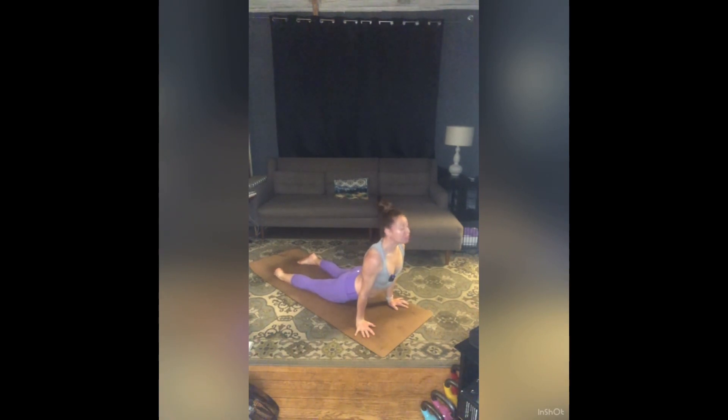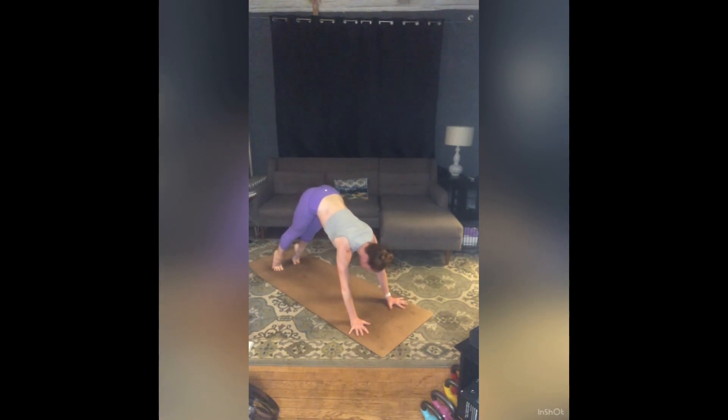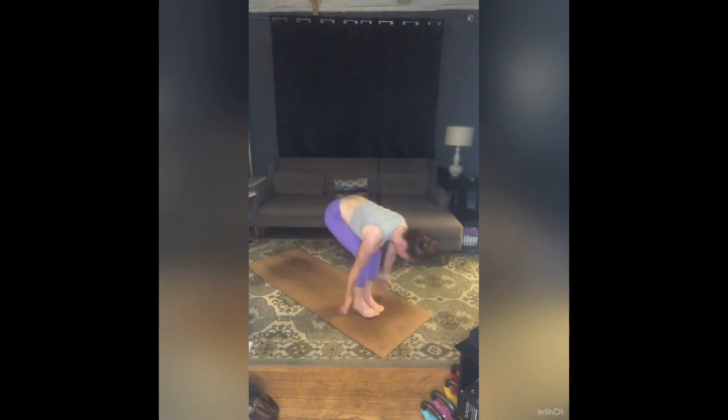Moving through a flow or stepping, we'll all meet up in Down Dog. Inhale, rise to toes, gaze forward. Exhale, bend your knees, step or jump feet to hands. Inhale, half lift. Exhale, fold. Inhale, sit low — Utkatasana.